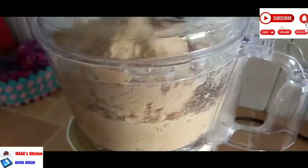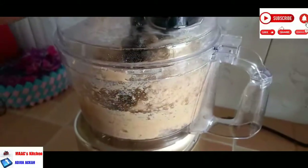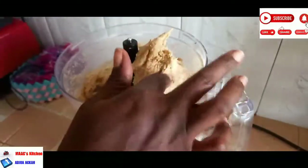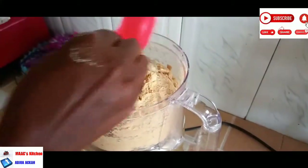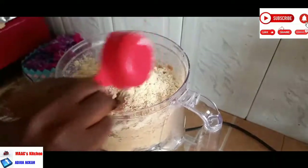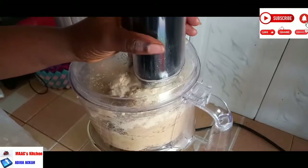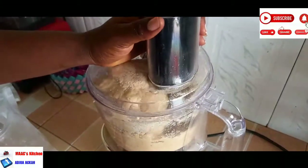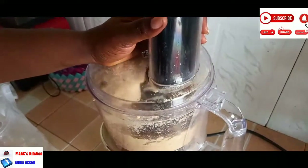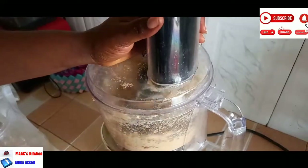Mix everything together. You don't need it very hard, you don't need it very soft — something in between. This one is still sticky on my hands, so if it's still sticky it means you need to mix it a bit more. I added the almond flour and I'm going to mix everything together. I'll leave all the quantities in the description box for you to refer to.